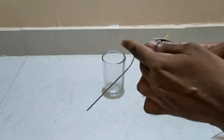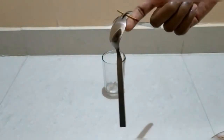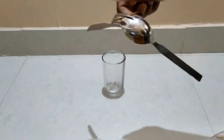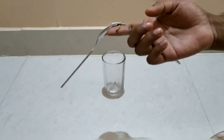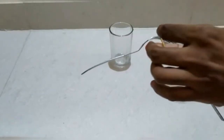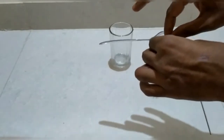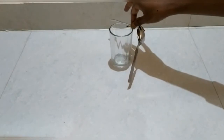Try to balance the matchstick on your finger like this, but be careful. It balances over here on my finger. Now try to balance this on this glass from the same point.